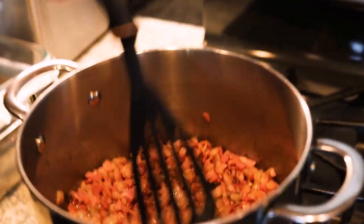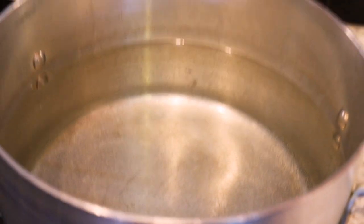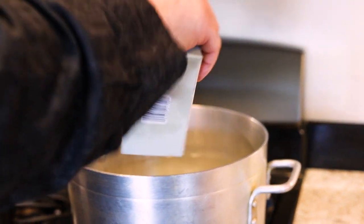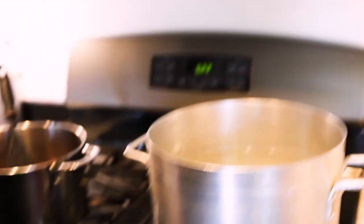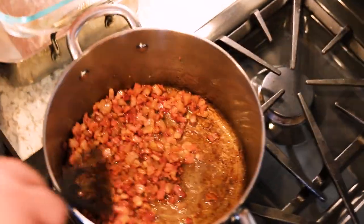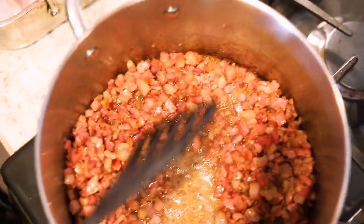Our pancetta is rendering beautifully. We just want to get it to a nice deep brown — that'll be done in just a couple minutes. We turned the heat on for our pasta water. There's going to be a lot of pasta, so add some salt to the water — you can be pretty liberal with it — that helps the boil from overflowing and adds a little flavor to the pasta. This is about where you want the pancetta — you don't want it too crispy. You can see all that nice yummy fat. We're going to scoop it out into a paper-towel-lined bowl and then start making our roux with the pancetta fat.